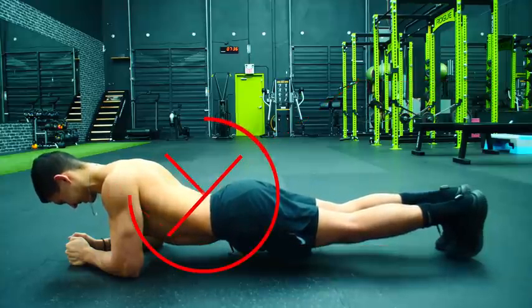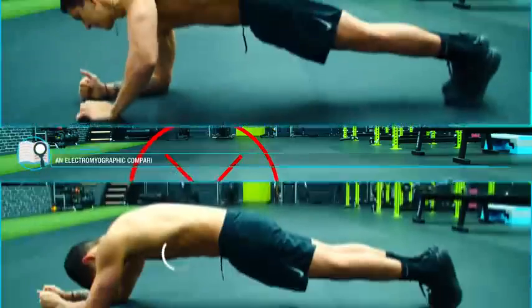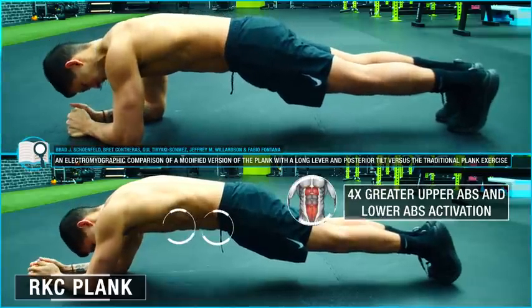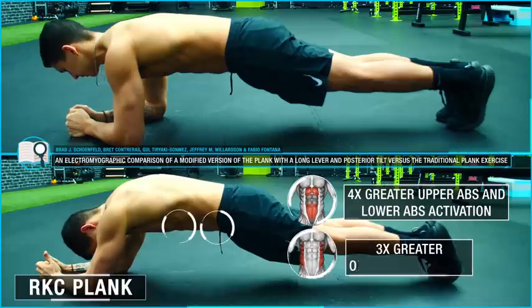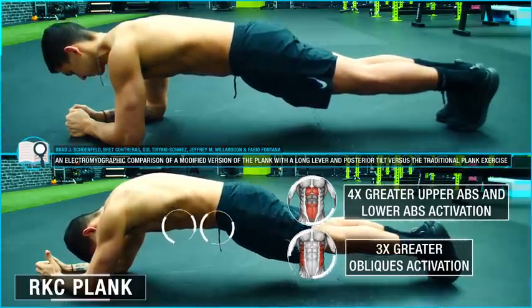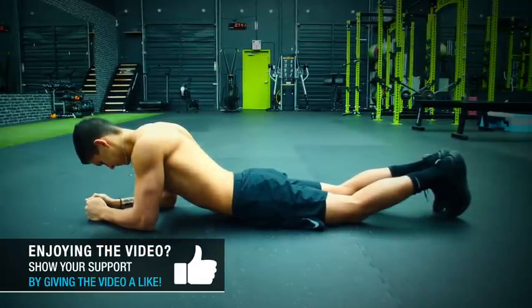A much better version for strengthening the core is something called the RKC plank, which a 2013 paper by Schoenfeld and colleagues found elicited roughly four times greater upper and lower abs activation and three times greater obliques activation than the traditional plank. And to perform it, you just need to apply two simple tweaks to the traditional plank.